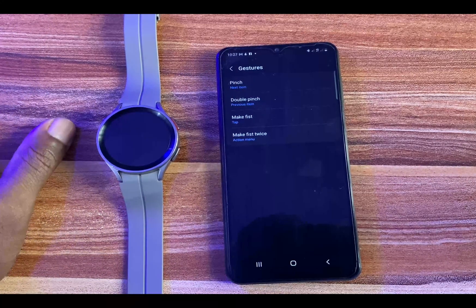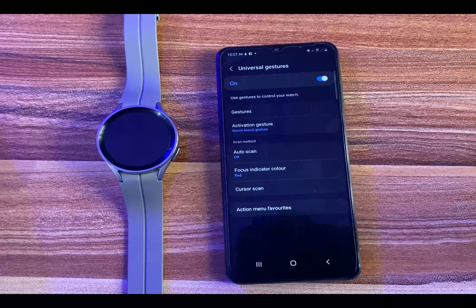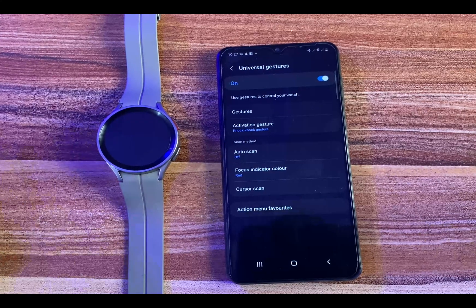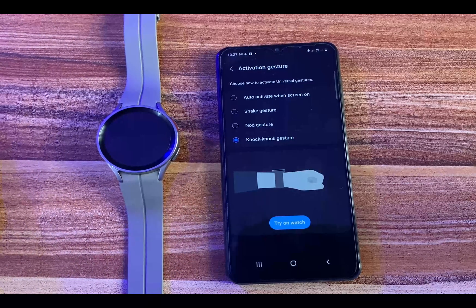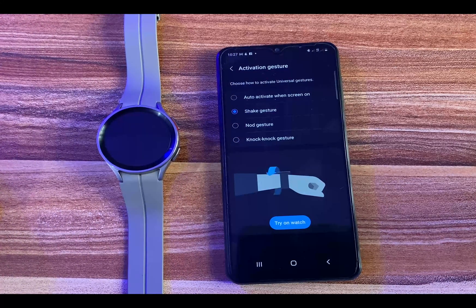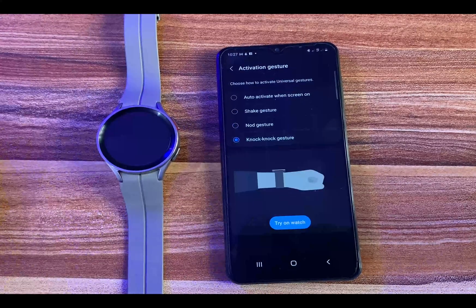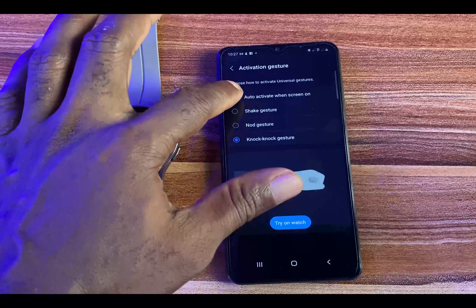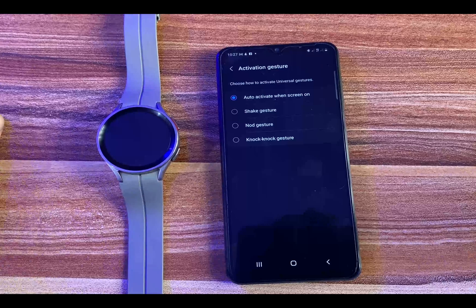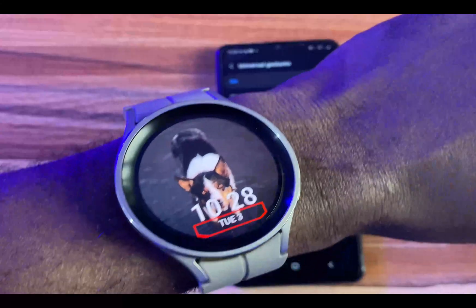Go ahead and make your selections for all of these. The next option is how you want to activate the Universal Gestures — the activation gesture. You can set this to automatically activate when the screen is on, when you shake your hand, when you shake your wrist, when you nod, or when you do the knock knock. I'm going to set this to auto activate just for this guide.